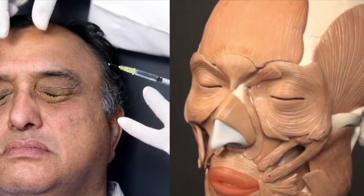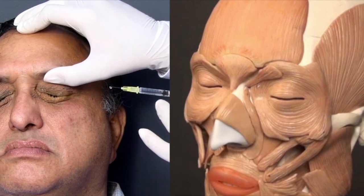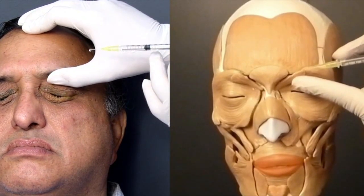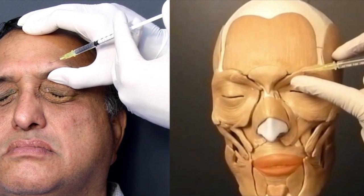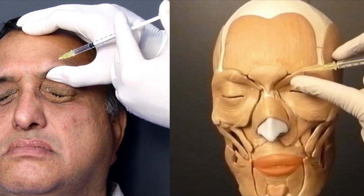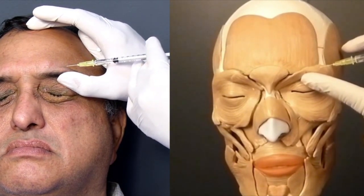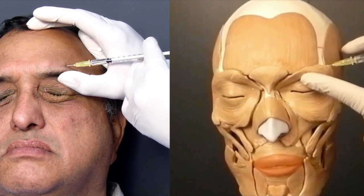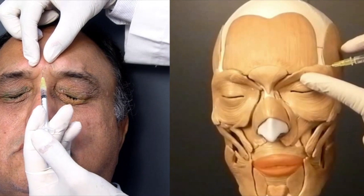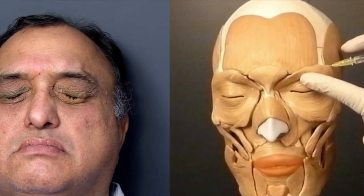The eyelid injections are now over. I would now inject the brow. For the brow, it is essential to keep your thumb on the superior orbital rim because many patients of this age would have brow ptosis and you don't want to inject too close to the orbital rim. I will go slightly deeper than the eyelid because the brow has a sub-brow fat pad. The two spots chosen are the junction of the medial and central third, and the junction of the central and lateral third, each receiving 0.1 ml. Finally, I do one in the center, which is the procerus. That completes the left side injection.